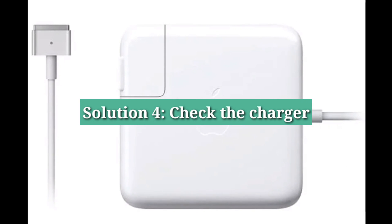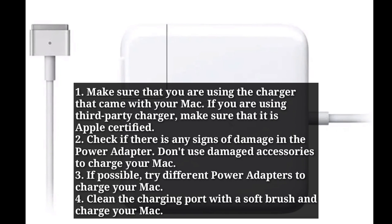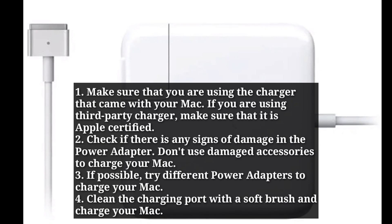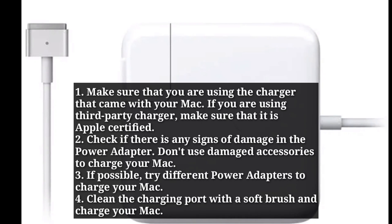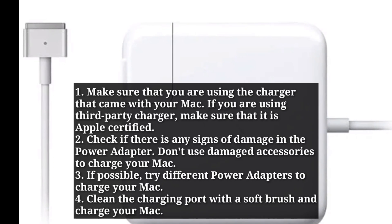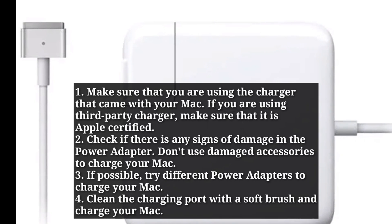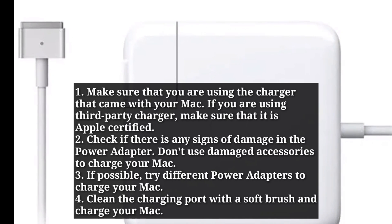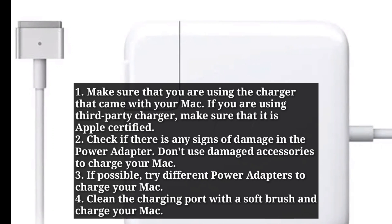Fourth solution is check the charger. Make sure that you are using the charger that came with your Mac. If you are using a third-party charger, make sure that it is Apple certified. Check if there are any signs of damage in the power adapter. Don't use damaged accessories to charge your Mac. If possible, try different power adapters. Clean the charging port with a toothbrush and charge your Mac.